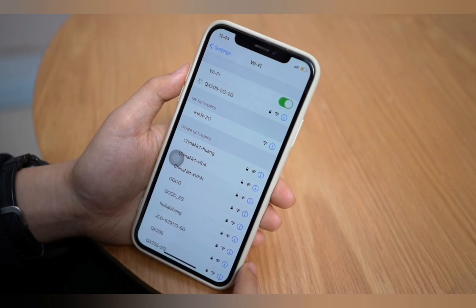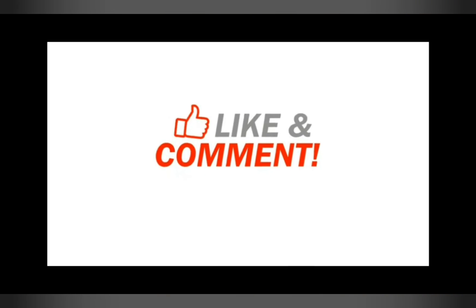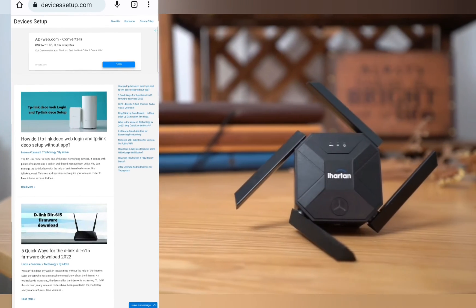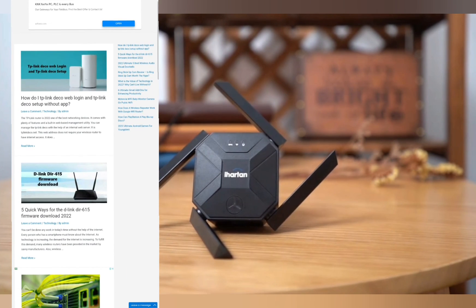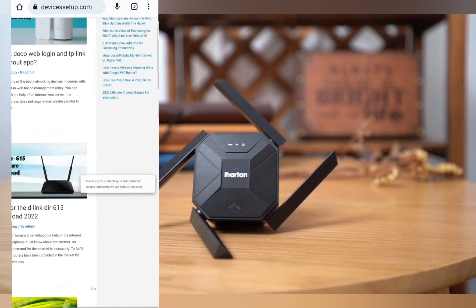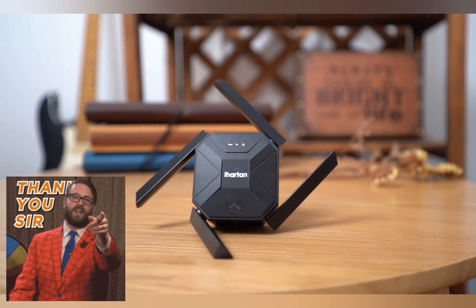If you find this video useful, do kindly hit the like and subscribe button. If you want a video on any specific topic, let us know in the comment section. We also provide independent support, so if you need any help with any device, get in touch with our representative on our official website, devicesetup.com. Thank you so much — I hope you have a wonderful day ahead.